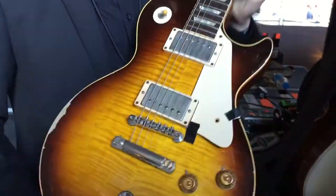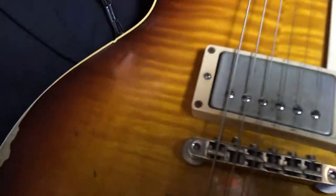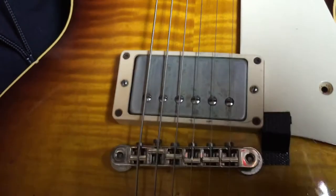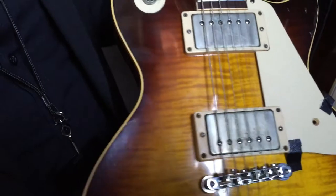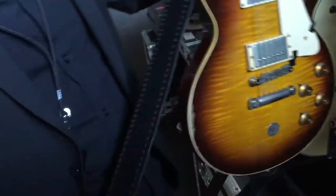I use Monty's guitar pickups on it. He made me a set of pickups that I really love and ended up putting them in all my guitars. Matt Gleason — check him out.